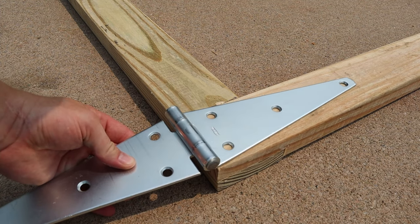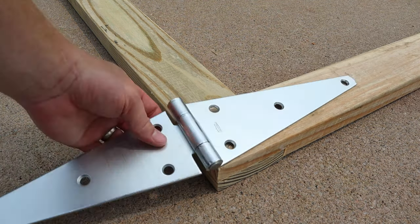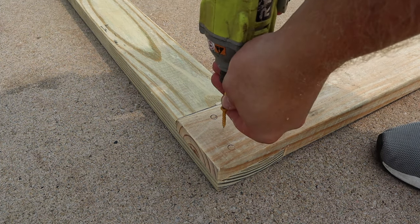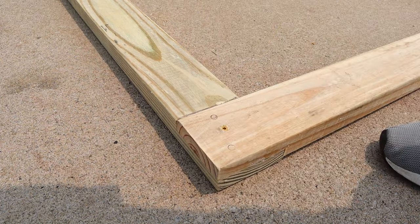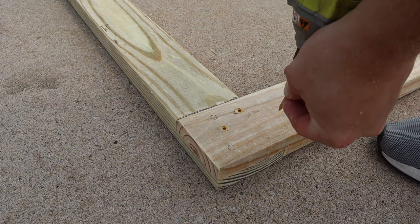The next step was to take the fence gate hinge I was going to use and mark out the holes where those holes were going to be. That way I knew where I could put screws that weren't going to intersect with the lag bolts I was going to use later. For this, I'm just using an inch and a quarter decking screw.